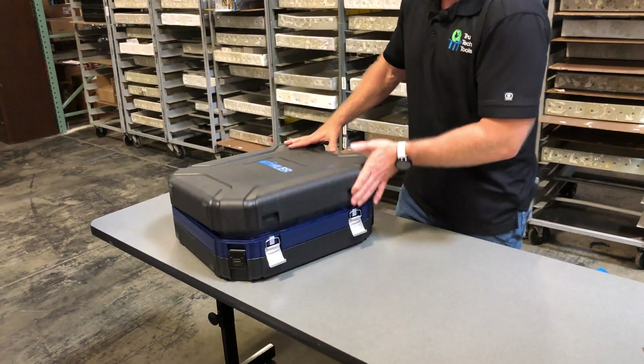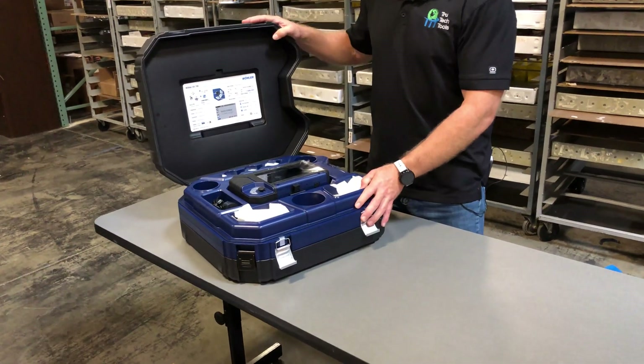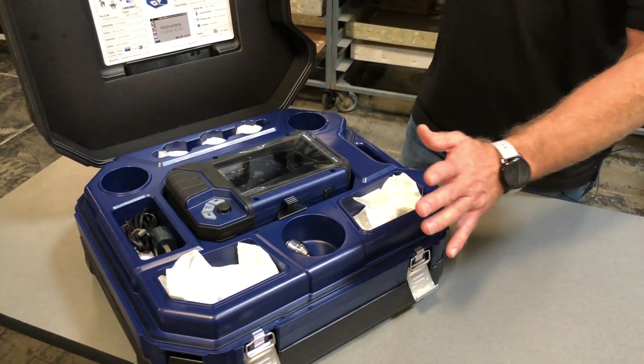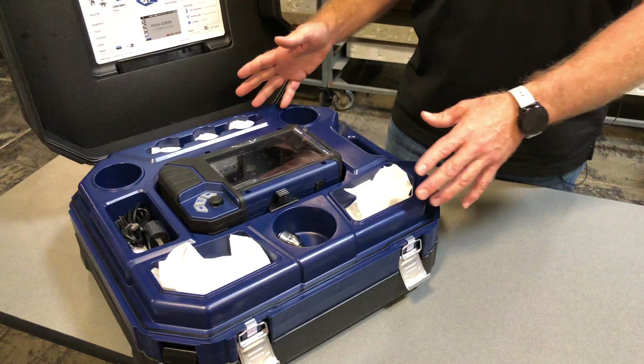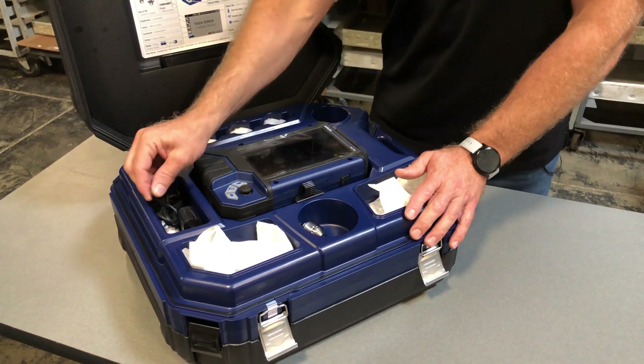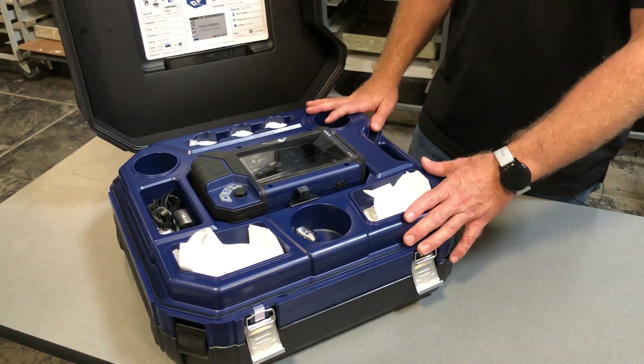Now the top part of the compartment. This is a very rugged case — it's very mobile and good for in-field use. It houses a 240-minute battery, which is plenty of time to get a job done. You can also plug it into the wall charger and continue on wall power if you want.